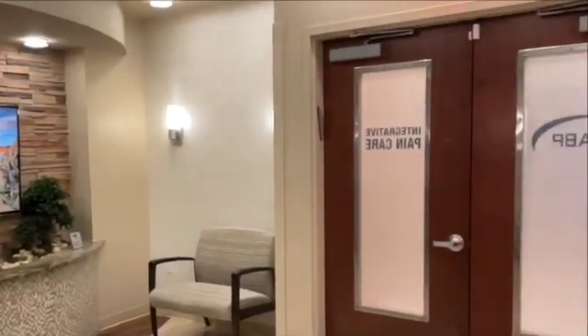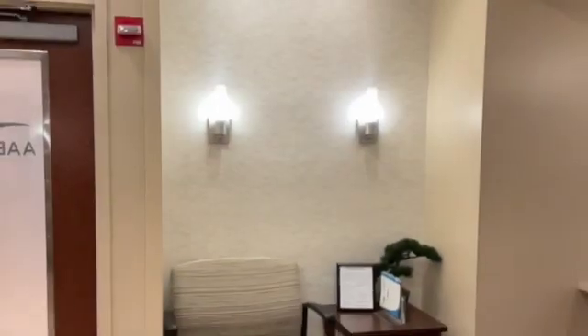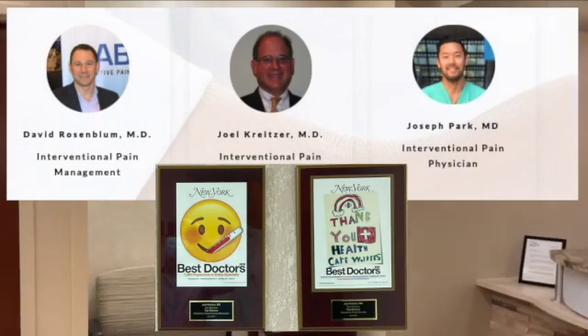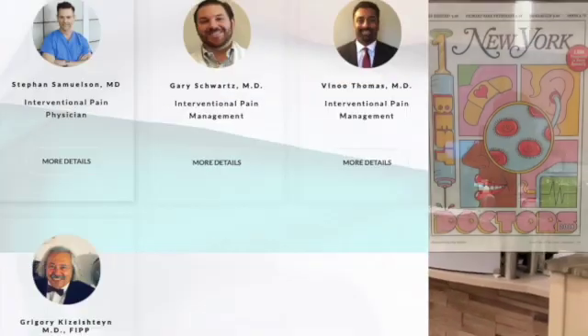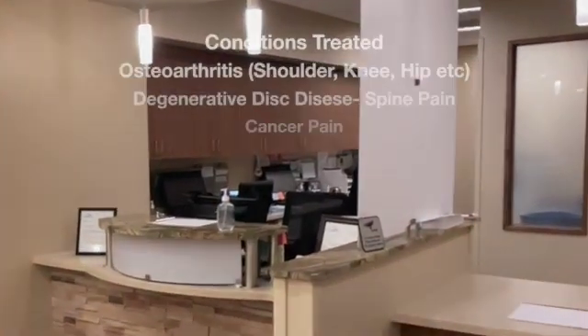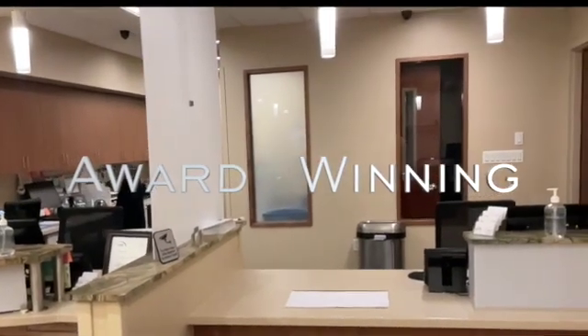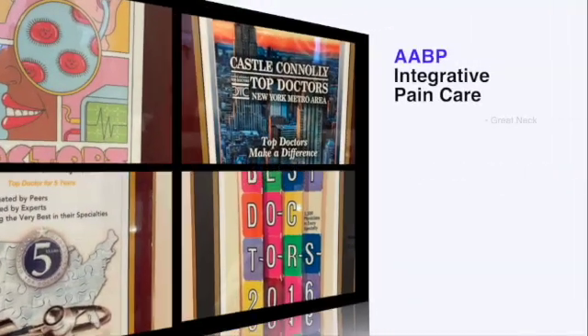My name is David Rosenblum and I'm the Director of Pain Management at Remindings Medical Center, AABP Integrative Pain Care in New York. We have multiple physicians and locations and treat a wide variety of pain problems. I treat pain patients in my Brooklyn practice and my Great Neck practice and have partners in Manhattan, Westchester, Queens, and New Jersey.